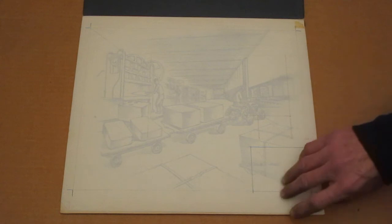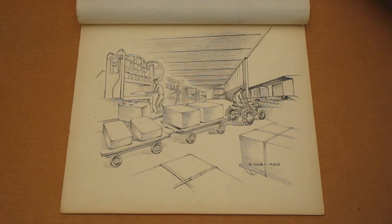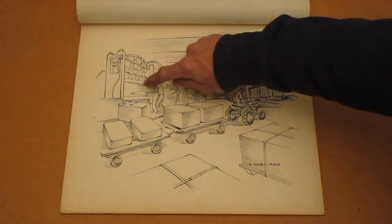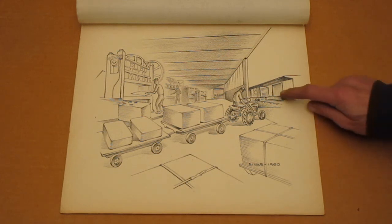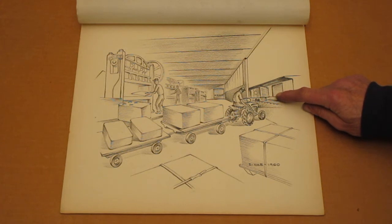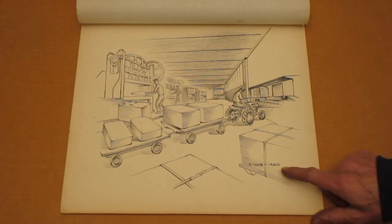This is the last one that I have. It shows a Wheel Horse in an industrial setting — these are metal stamping machines, so this appears to be a stamping plant. There's a railroad car in the background, and this one also has the 1960 date on it.